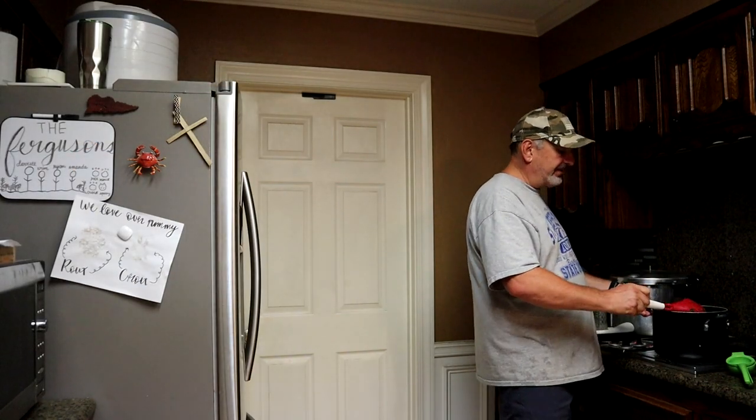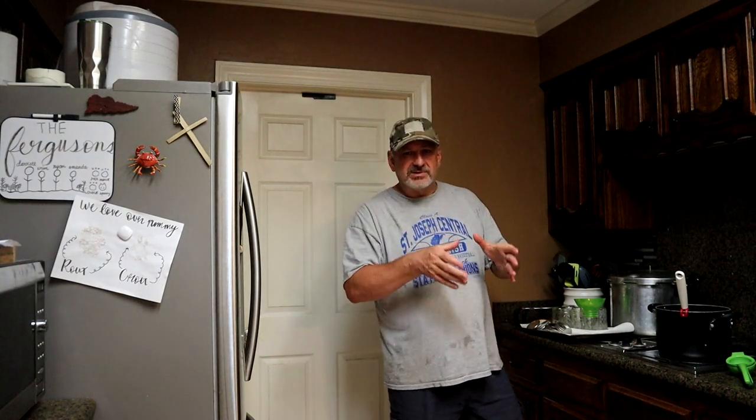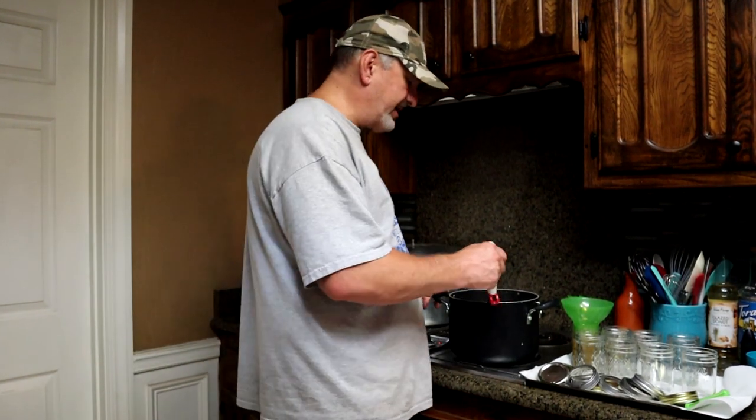So what we're going to do at this point is let it sit here and simmer on low heat for about 20 minutes. You want it to reduce down just a little bit to the consistency that you want. The salsa verde's been on the stove for about 20 minutes — consistency is where it needs to be.